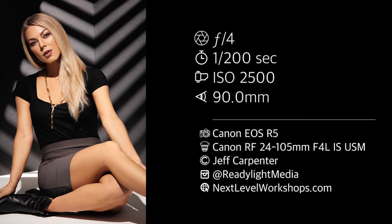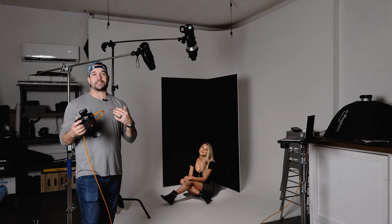I hope you enjoyed this video and if you want to see more videos like this be sure to subscribe and follow V-Flat World. If you want to check out any more of my work check me out on Instagram at ReadyLightMedia or online at NextLevelWorkshops.com. Big thanks to Bray for helping us out and I'll see you next time.